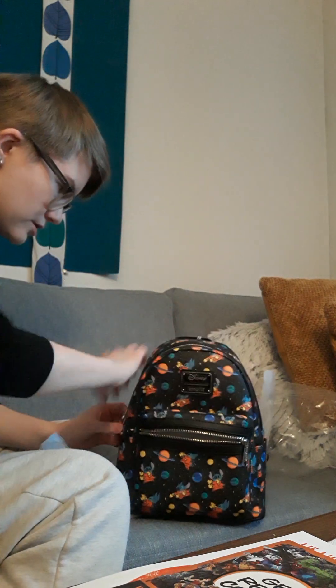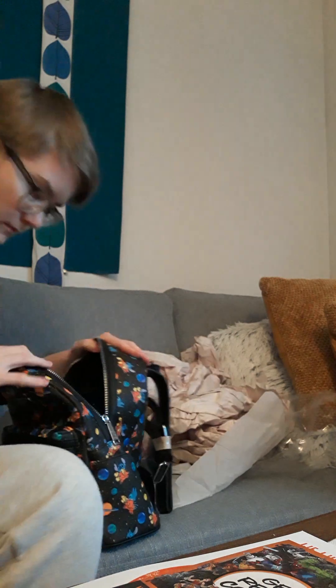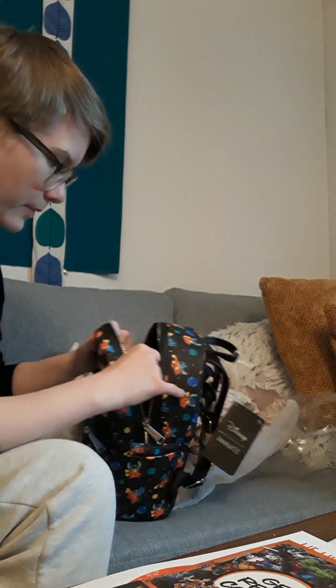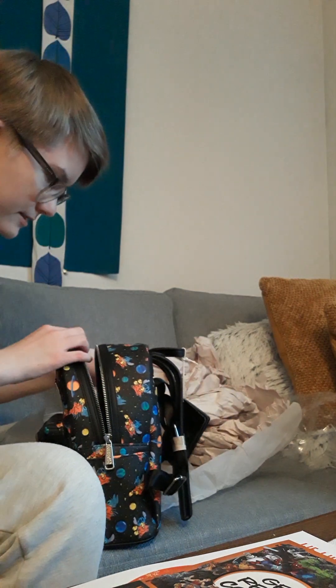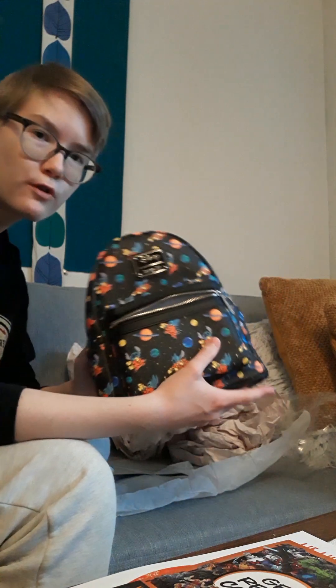There's some stuffing and shit. The inside looks like this — polka dots. So I was a little bit disappointed. But you can see it's like a night sky on the inside or something. It's cute. There's no pocket.